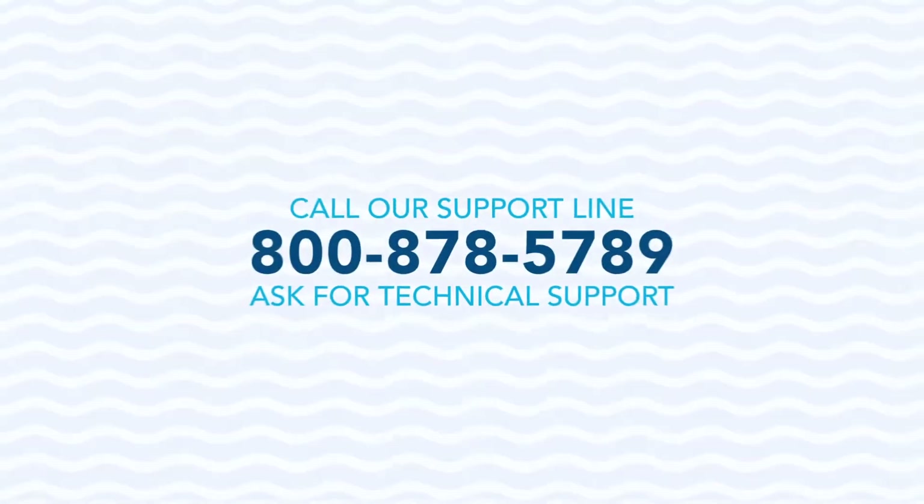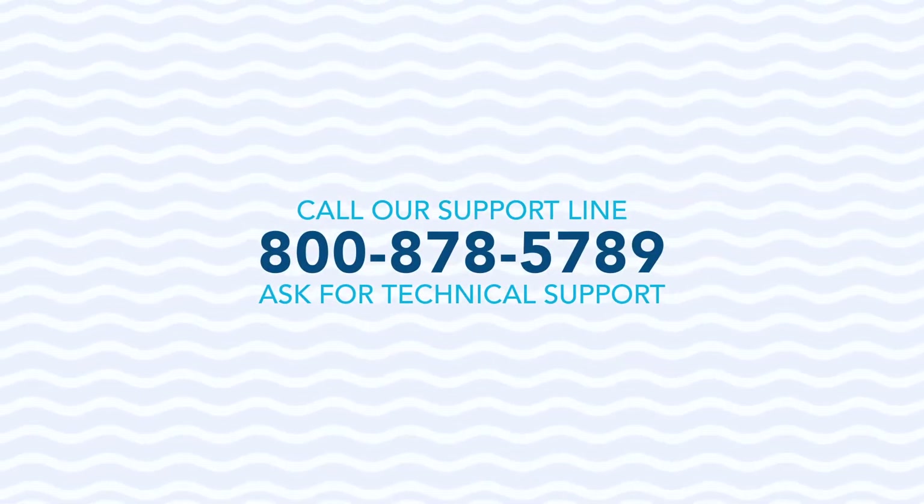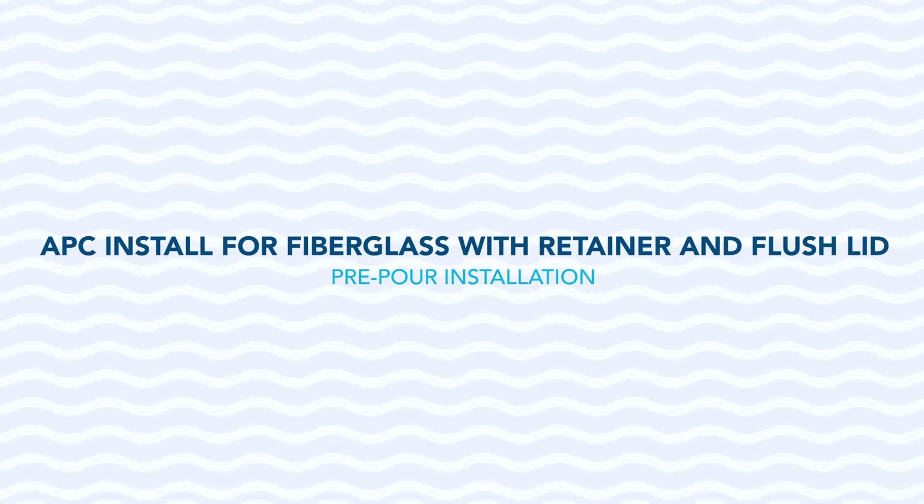Should you have any additional questions, please give us a call Monday through Friday from 8am to 5pm Eastern Standard Time at 800-878-5789 and ask for technical support. Thanks again from all of us at Automatic Pool Covers.